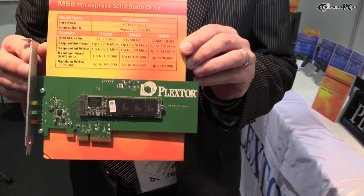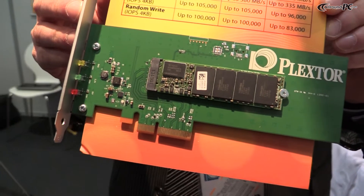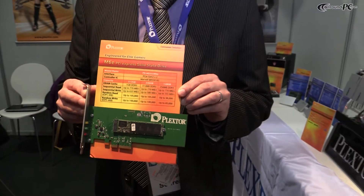The first product we are showing here — and this is going to be our new flagship SSD model — is the Plexstar M6E series. It's the first native PCI Express SSD solution in the market, which means it's going to be much faster than anything available at the moment, because it will lift the performance bottleneck of the SATA interface.